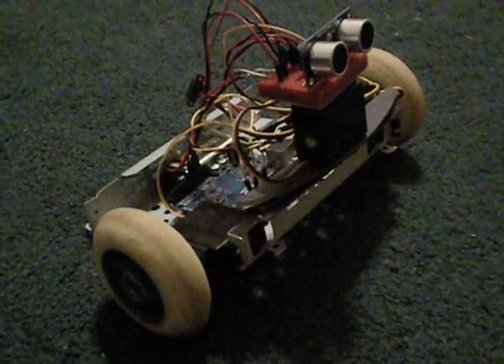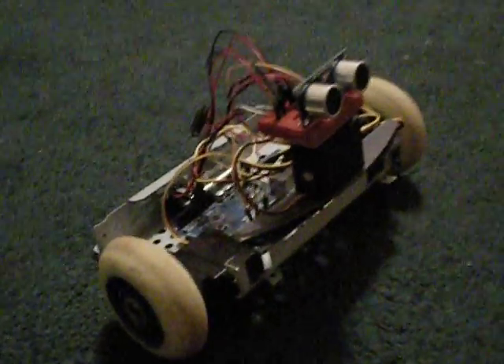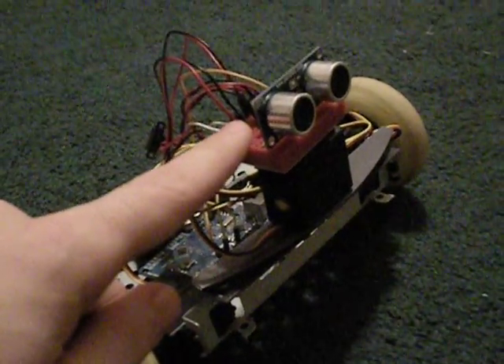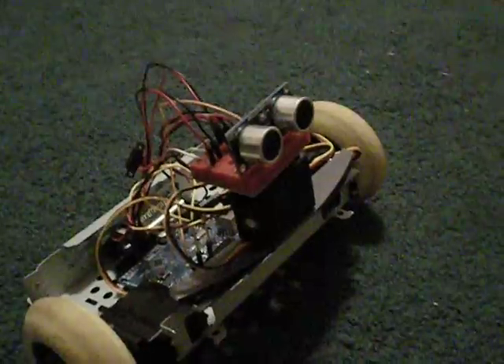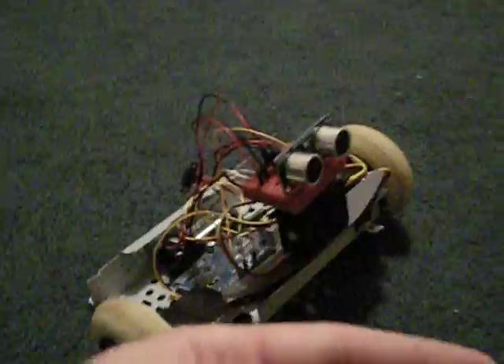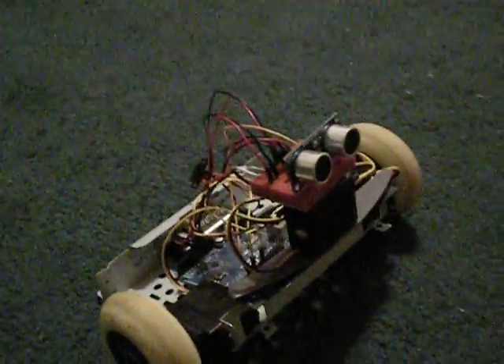I made a fair amount of updates and improvements to my robot since my last update. Most notable is the rangefinder here — it detects objects and how far away they are in front of it. Depending on that distance, it'll either keep moving forward or it'll turn out of the way 90 degrees and head in the other direction.